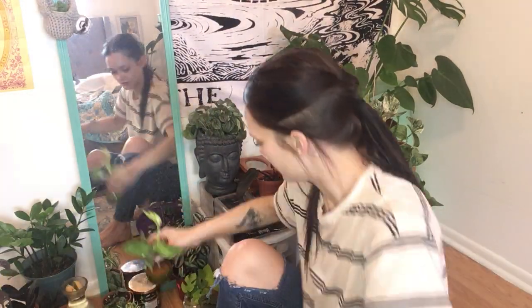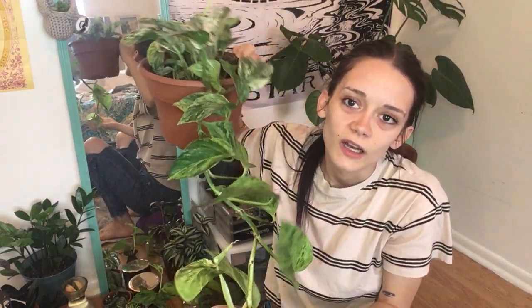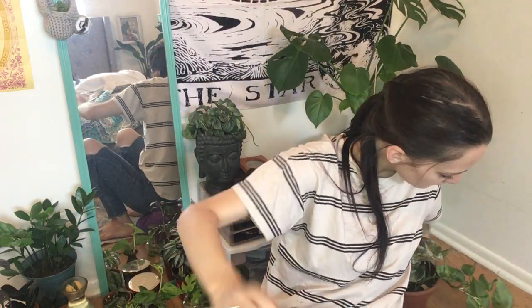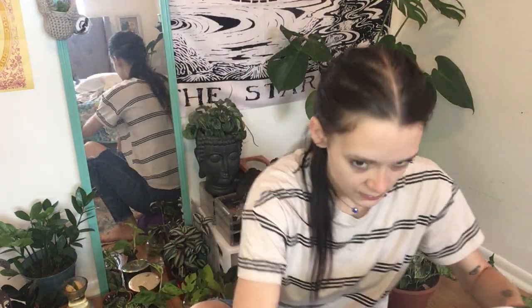I cut this piece off of a marble queen pothos that my friend Dan gave me — it's so pretty, really long and vining. I usually hang it above the kitchen table, but I clipped off a piece and I'm going to grow it and give it back to him so we can both have a plant. I think it's really sweet that you can cut up almost any plant and give it as a gift to a friend — and it's totally free, it costs you nothing.